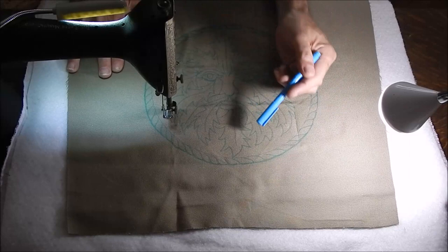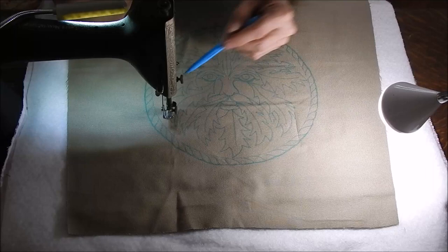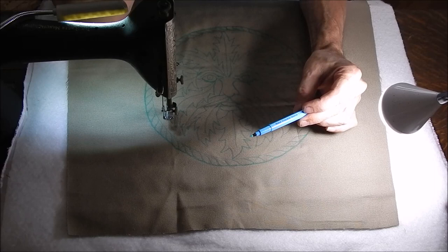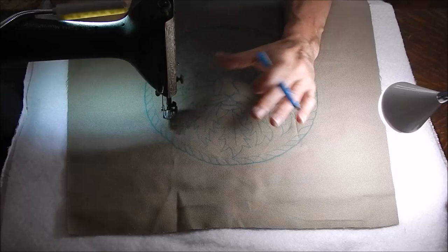I'm going to quilt over that — I'll do all of that first. Basically the needle will simply follow those lines as close as I can, and it doesn't have to be perfect because this is going to wash out.